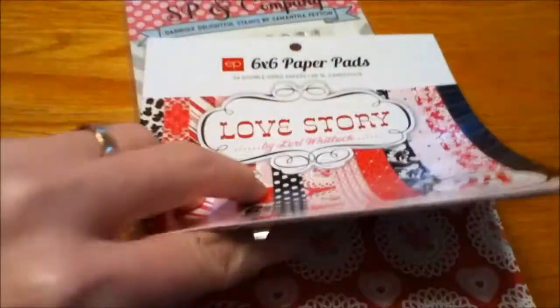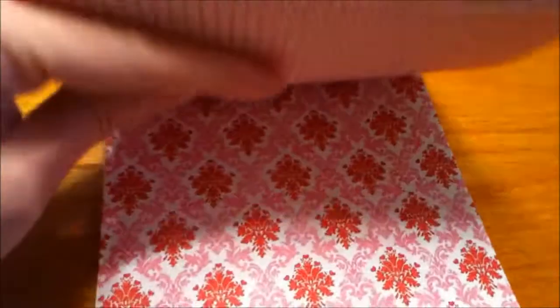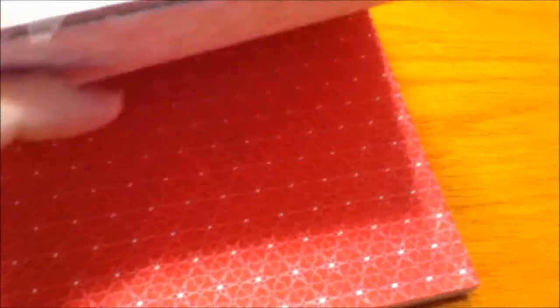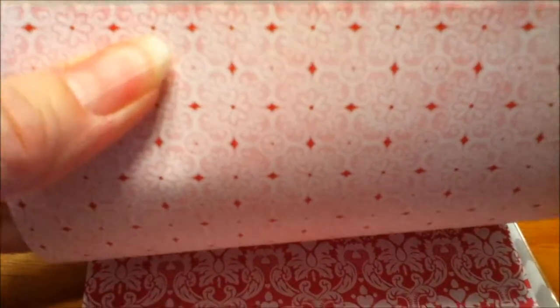There's a really pretty heart and doilies paper, and the back of that is a coordinating print. Then a really pretty floral damask print, and the back is kind of a pink doily — really pretty, with little hearts. The back of that is just a cream. And this fun little print with little birds and hearts, and the back is a dot.